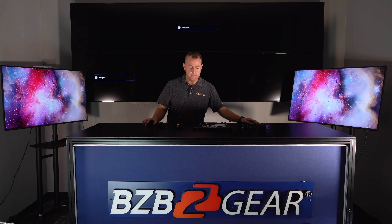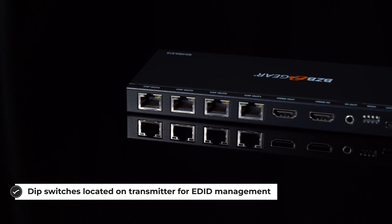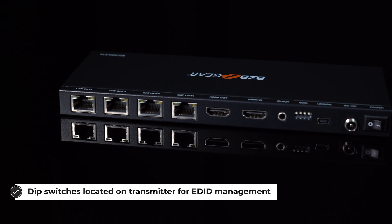As you can see, it didn't take that long to transition over. I'm going to go ahead and go back to our media player to show you how simple it is. This unit also has an HDMI loop out, so if you want to use it just for monitoring, you can do that as well.